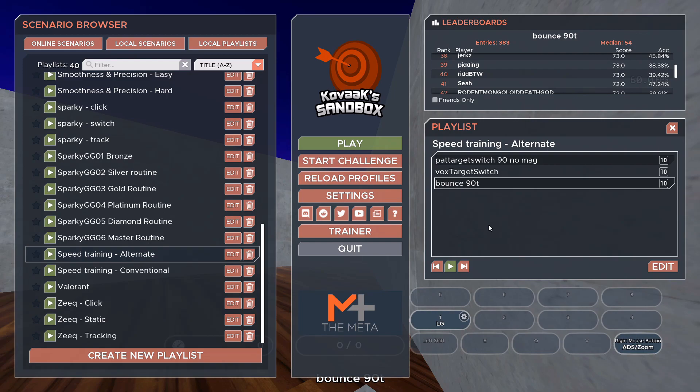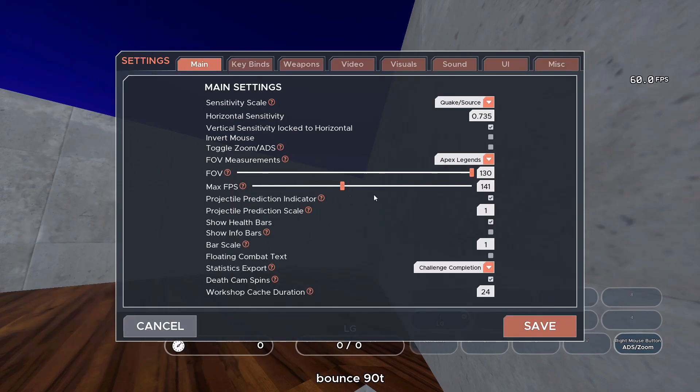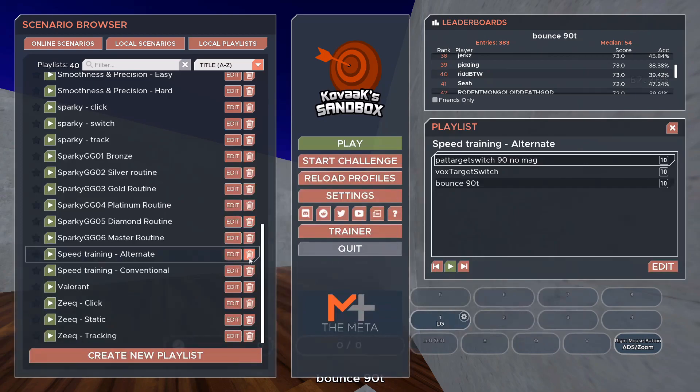My prediction is that I'm going to need to do this for probably a couple of weeks before I notice any long-term gains. Just like with anything, short-term changes take more than one or two days before you notice any difference. That said, let me switch back to my normal sens and normal FOV. Oh my god, I can already feel the difference with my mouse — I'm going to do a Vox target switch just to see what it feels like.